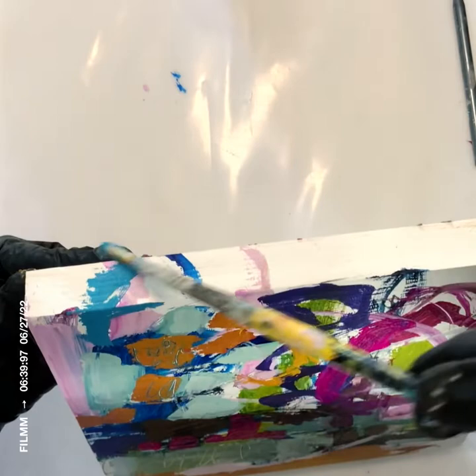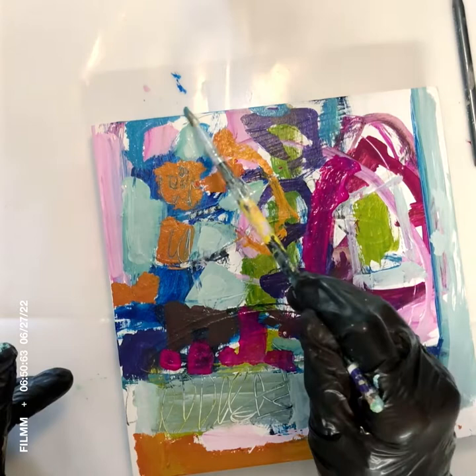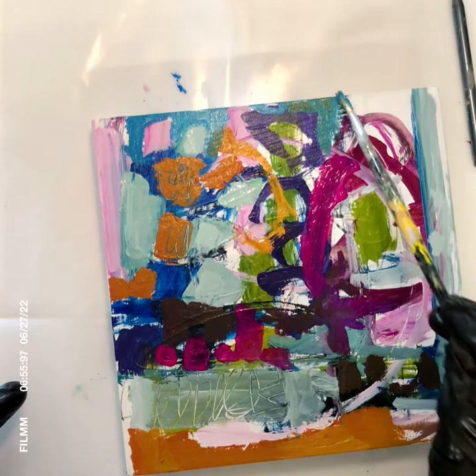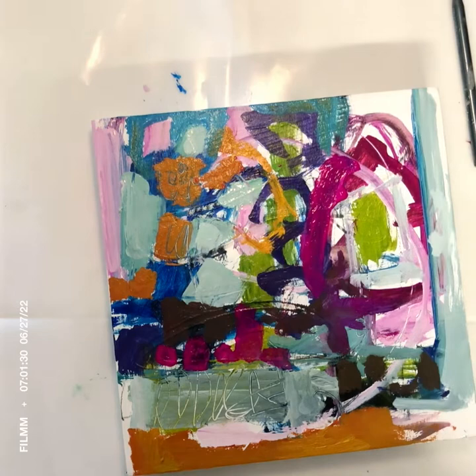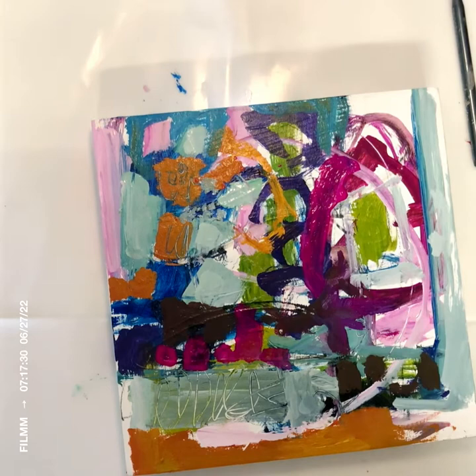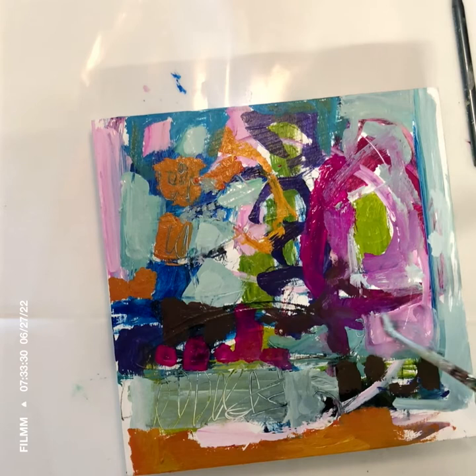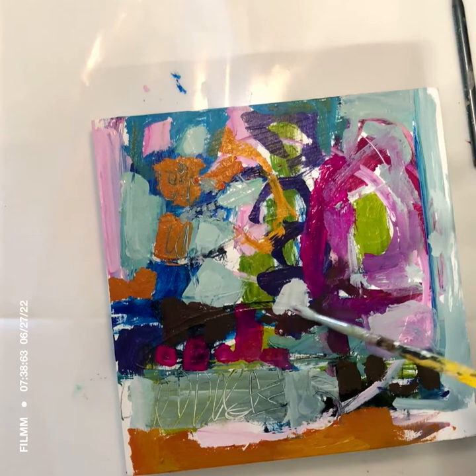I'm still remembering to do the sides. It looks like quite the mess here, but I was really enjoying the colors I was mixing. I've gone into some details with those little dotted areas, which is unusual — I don't usually do that until the very end. The paint is wet, so the colors are naturally mixing together on the wood.